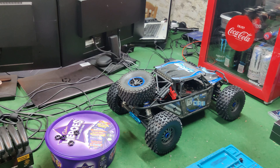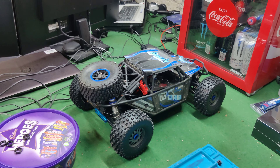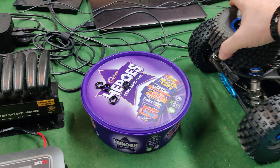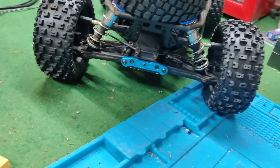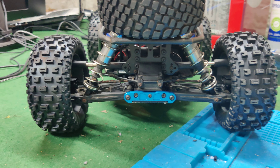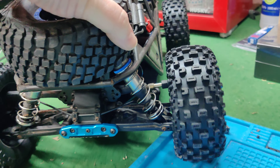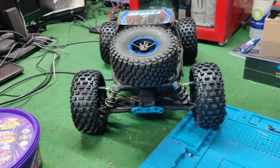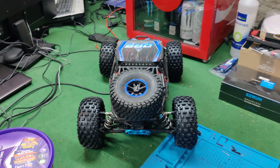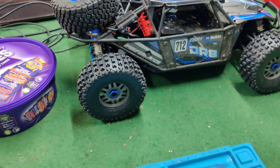Hi everyone, it's Phil again. I had a request on one of my recent videos about the FTX — I think it was the one where I showed the new part I've got. There it is, it's fitted, it's all back in one piece as it should be. I had a request from a user, Barry Wotton — he wanted to know what it looked like with a set of Mojave wheels.